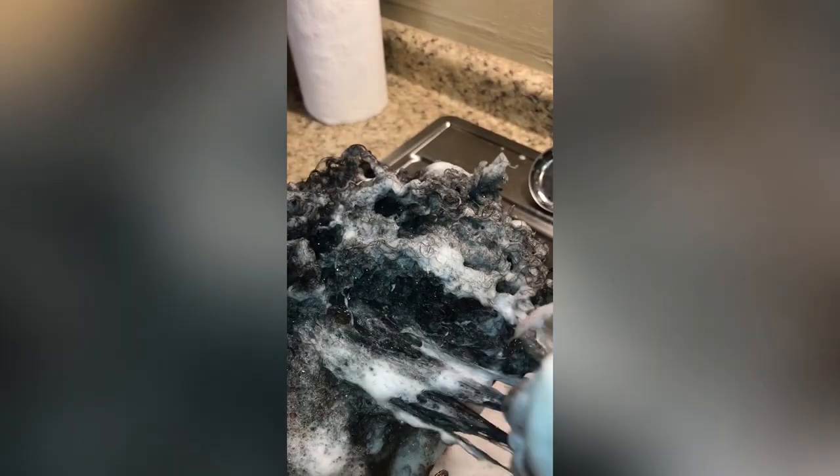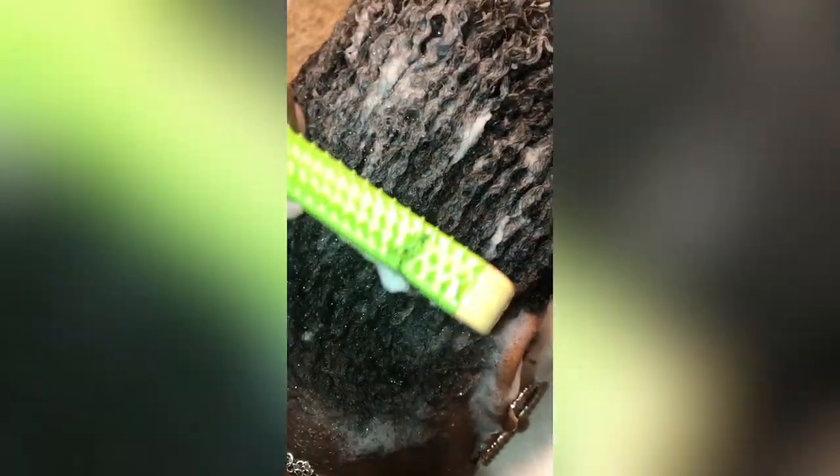It's like detangling before I even put a comb through it, so it's really really good for cleansing the scalp and also the hair, but also restoring all the nutrients that shampoo normally strips your hair from. So it's not only cleaning it but it also restores whatever it took out of your hair.